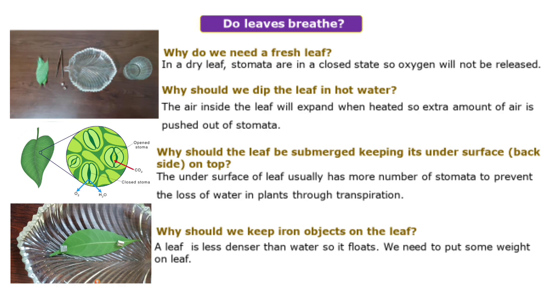Second, we need to take hot water for this experiment. Why are we using hot water? Because the air inside the leaf will expand — we know very well that by heat, anything can expand. So when we use hot water, whatever air is there in the leaf, they can expand and come out of the stomatas easily.